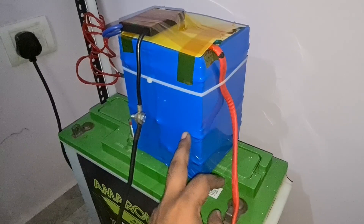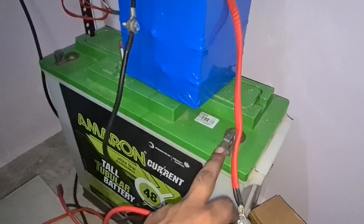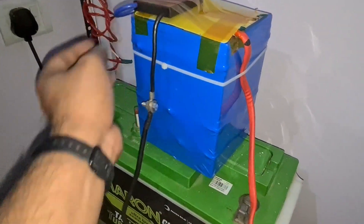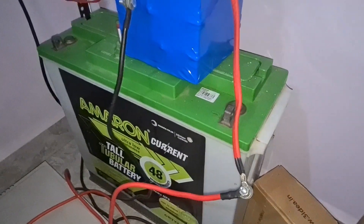This is my Microtech inverter — it's a 12 volt inverter. I connected the positive as well as the negative side to the lithium iron phosphate cells. It was previously being used with lead acid, so I removed the lead acid and now it's running on lithium iron phosphate.